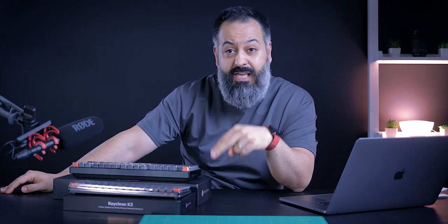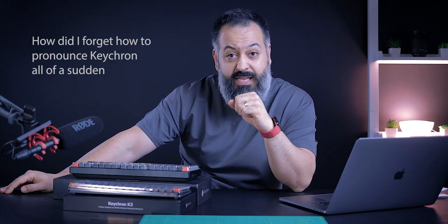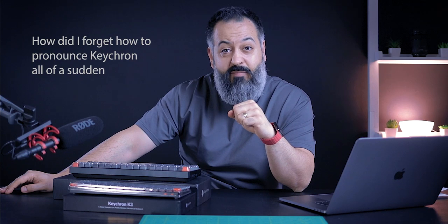One of the companies I personally enjoyed using their products — and by the way, this is not a sponsored video, I have personally paid for every single one of these keyboards myself — and that company is Keychron. I just want to walk you guys through some of the different options that are available and why the Keychron K8 and Keychron K3 are two of my favorite mechanical keyboards under $100.